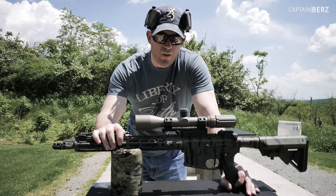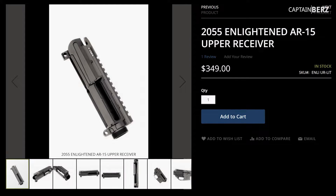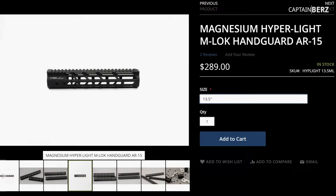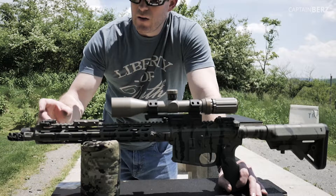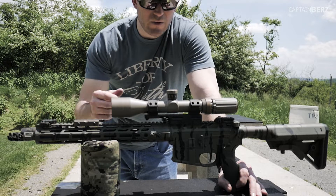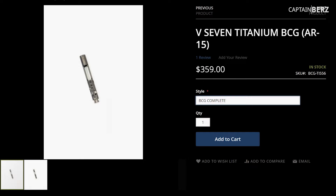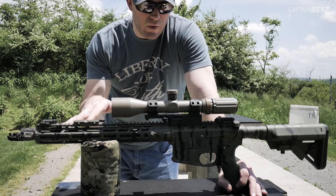So what exactly is on this build? The whole upper is V7 weapon systems — their lightweight upper, their magnesium ultra-light rail, their 1-7 twist match barrel that's fluted to save a little bit of weight. I have an OSS Banner Alpha 1 muzzle device and a titanium bolt carrier group by V7 weapon systems. So this entire upper is V7 weapon systems.